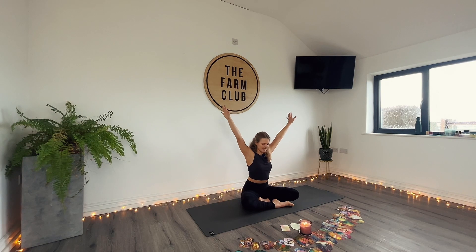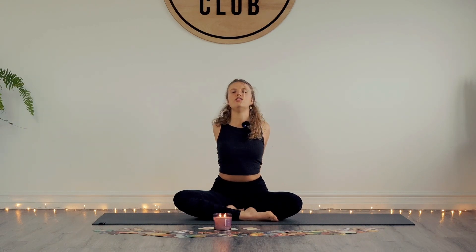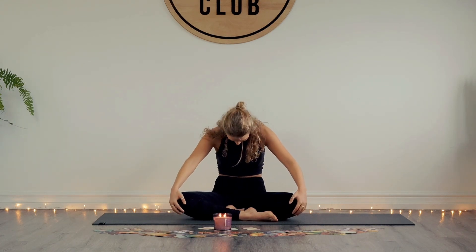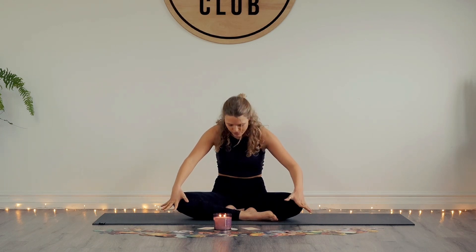With an exhale, drop your chin to your chest and take your hands behind your back to interlace your fingers. Push your palms together with the breath in, stretching through the chest and heart space. As you exhale, bring your hands to your knees and round through your spine — we take a seated cat-cow. Inhale, slide the hands back, lift the chest. Exhale, round through the spine, hands come over your knees.